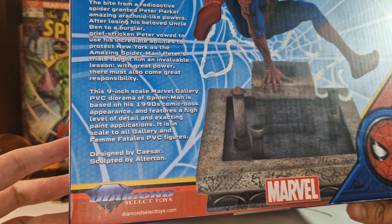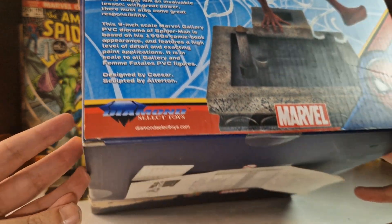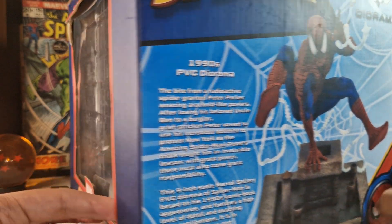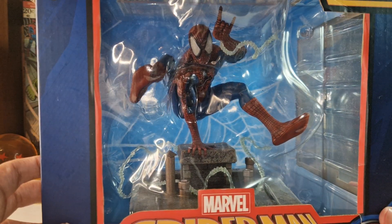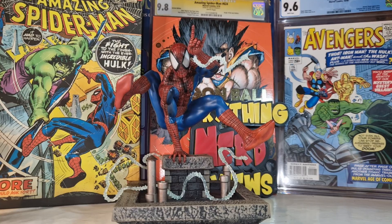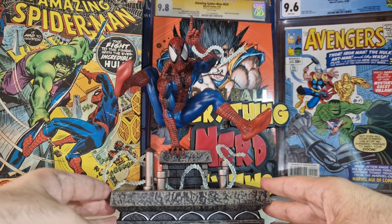This is designed by Caesar and sculpted by Halterton. The box is all dressed as you can see, so without further ado, let's open this guy. And here it is out of the box!